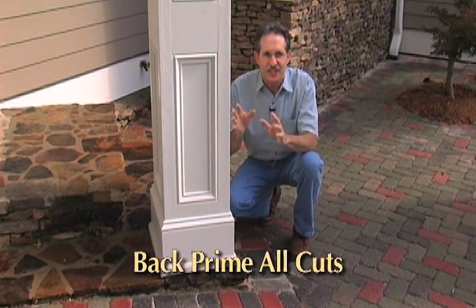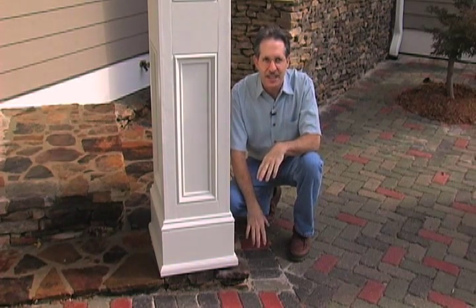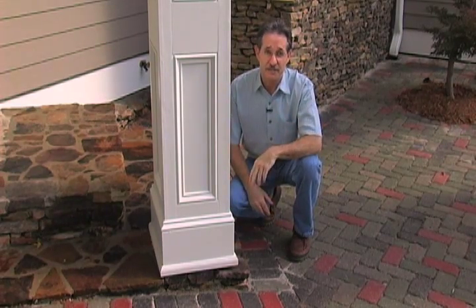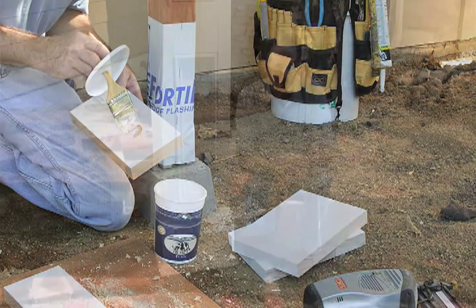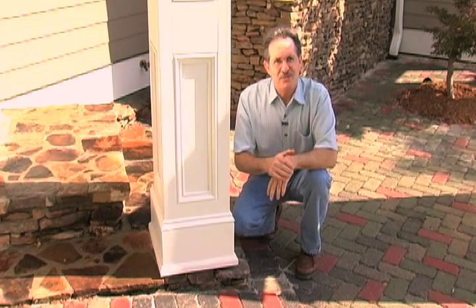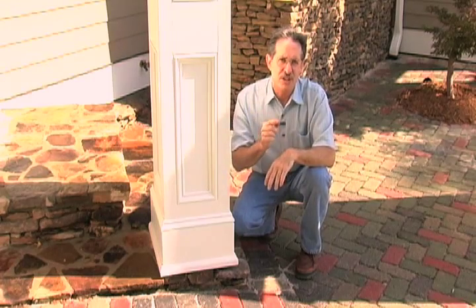Always back prime any hidden cuts — cuts that you won't have access to later. Otherwise, moisture will migrate into the raw wood, your joinery will fail, the paint will fail, and the product may fail. Provide your crew members with priming kits: a plastic container with a paint brush and a lid, filled halfway with a professional grade exterior primer. If they don't prime their cuts, their work will have to be removed and so will they. Check with the Windsor One exterior trim manual for the best type of primer to use in your regional area.